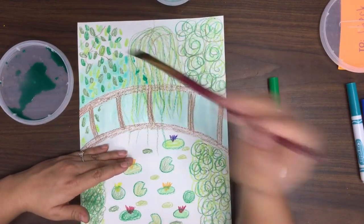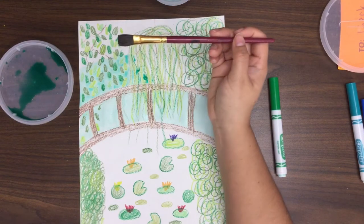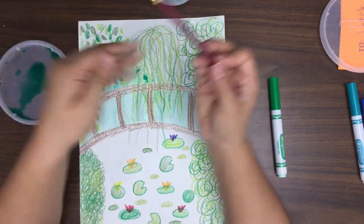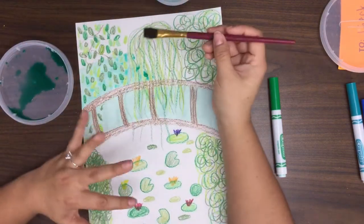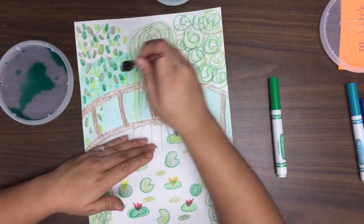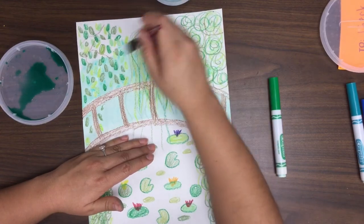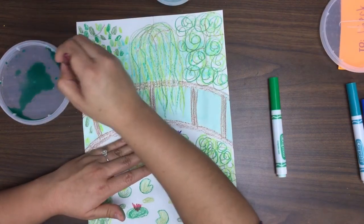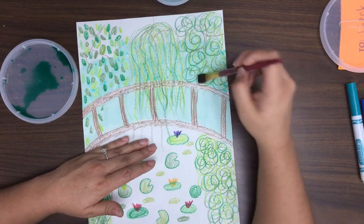We'll talk about puddles in the pond area because we want to create a cool effect, but with the top we don't necessarily want puddles. I'm going to continue painting up here and grab some more paint and gently paint. Remember with a paintbrush we don't want to paint back and forth super fast, because it could create a hole in our paper. And we don't want to slam our paintbrush into the paper because it will cause the bristles to go everywhere. We want to take care of our supplies. You may want to do two layers of this.